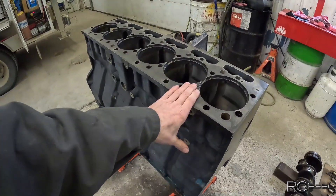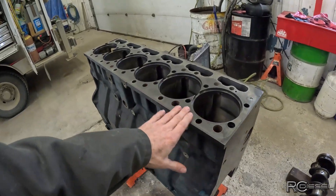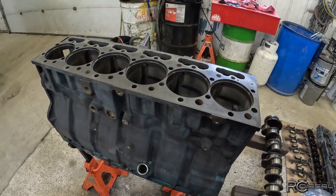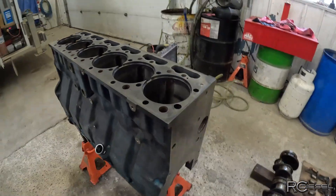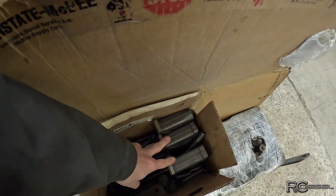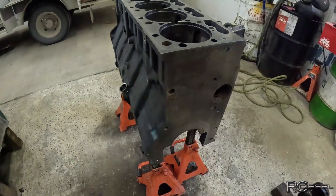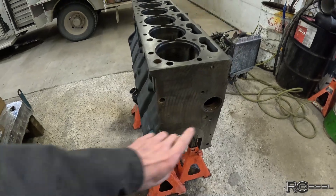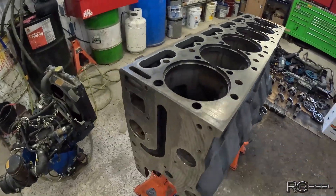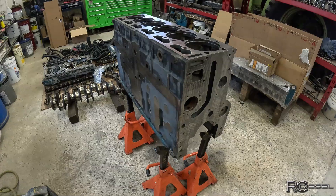They double checked my measurements on the head - the engine deck is good so we don't need to surface that, so I'm going to have to clean that up myself. They also line honed the mains. We had apparently one main cap that they had to resize to get everything right - that's one of the reasons I like to send these blocks into the machine shop, they're able to do that kind of stuff that I'm not. We also got our new cam bearings installed in there, and I don't have the tooling for that. So now the block is essentially ready to be prepped for reassembly.